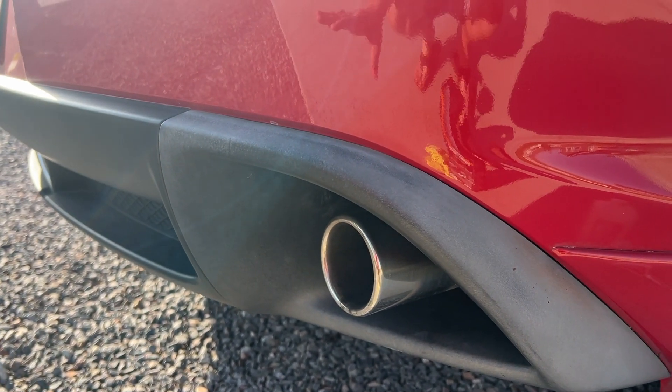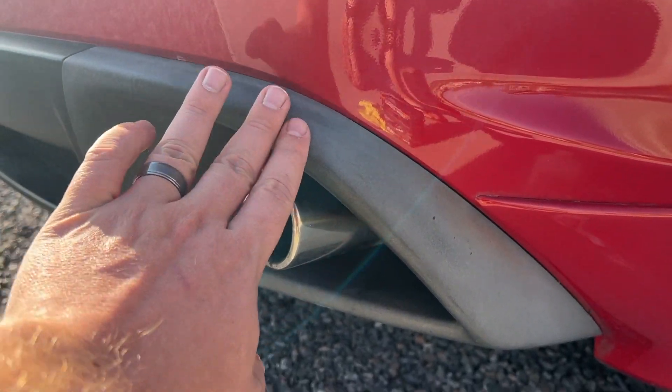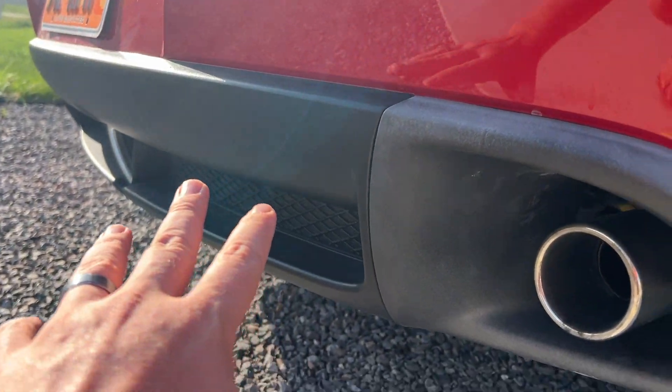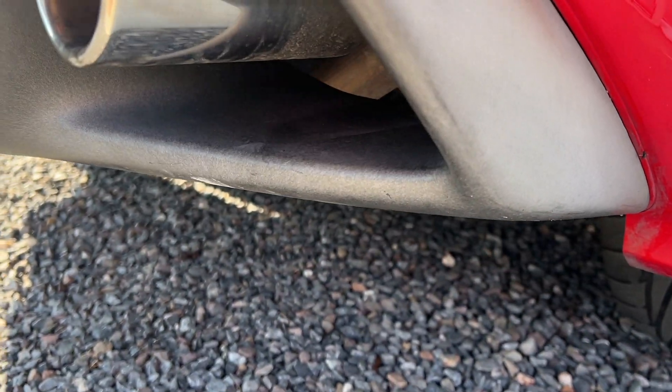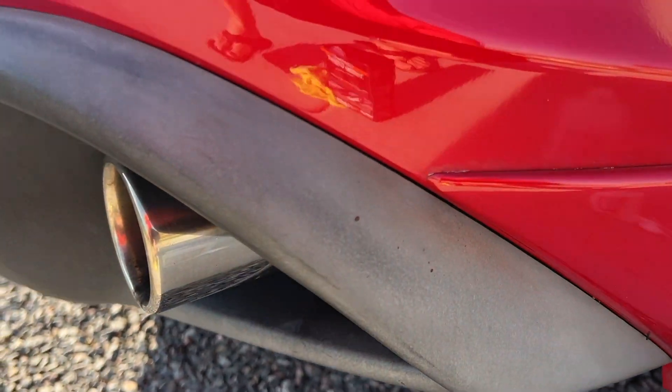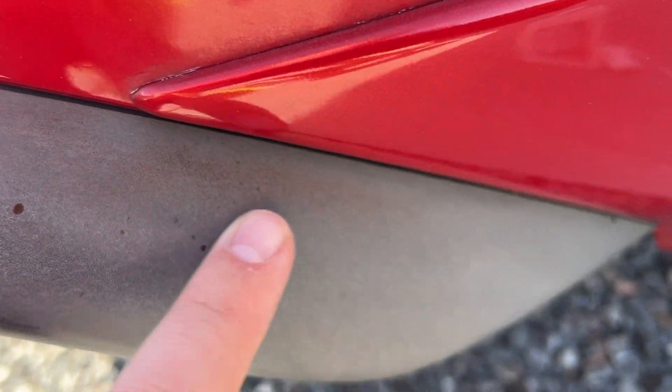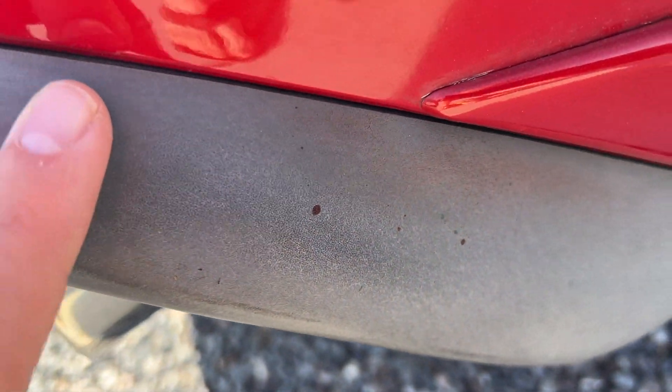One of the things that I haven't been crazy about on my RX-8 is this plastic around my exhaust. You can see over here it's really nice and dark, and then over here just this really light color. But I've got some other issues going on — this back bumper was resprayed, so you can see here I have some leftover paint and some drippings.